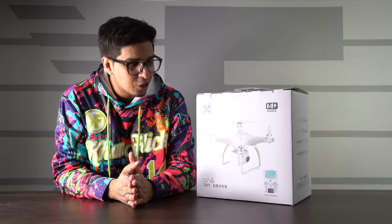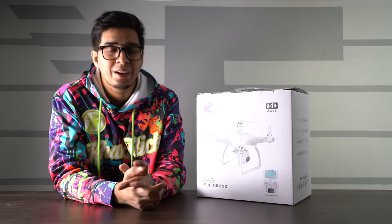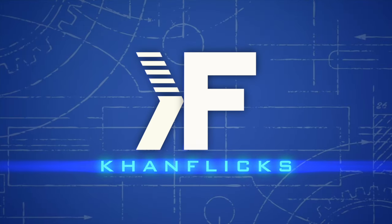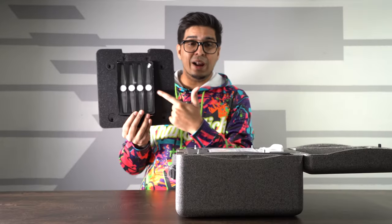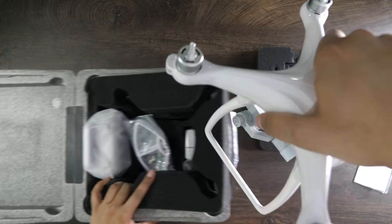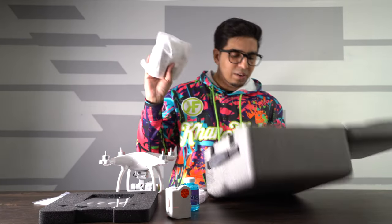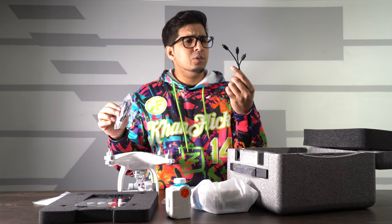So together we'll be unboxing as well as seeing exactly what it's all about. If you guys want your own, check out the link down in the description. This here is the XP1 drone — it comes with a case, we got our LED propellers, our bubble drone, the bubble compartment, guards for our propellers, our controller, spare non-LED fans, and multiple USB-C cables.